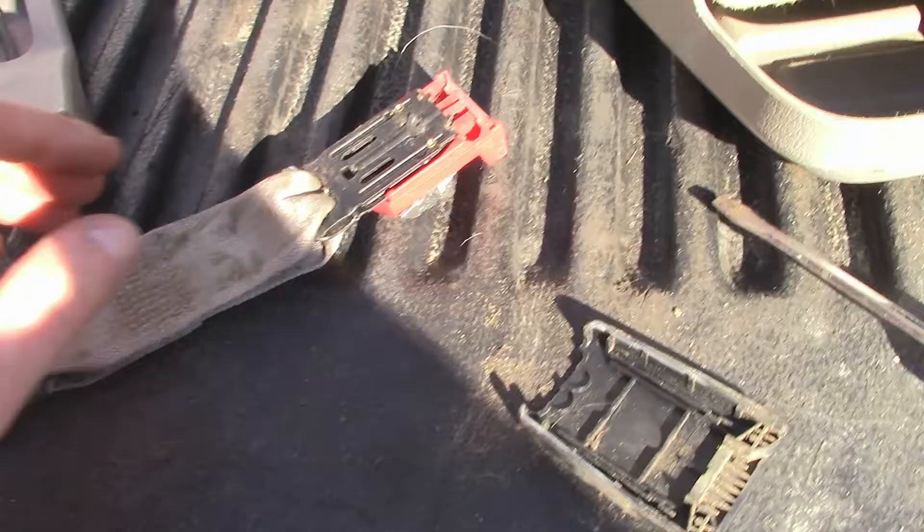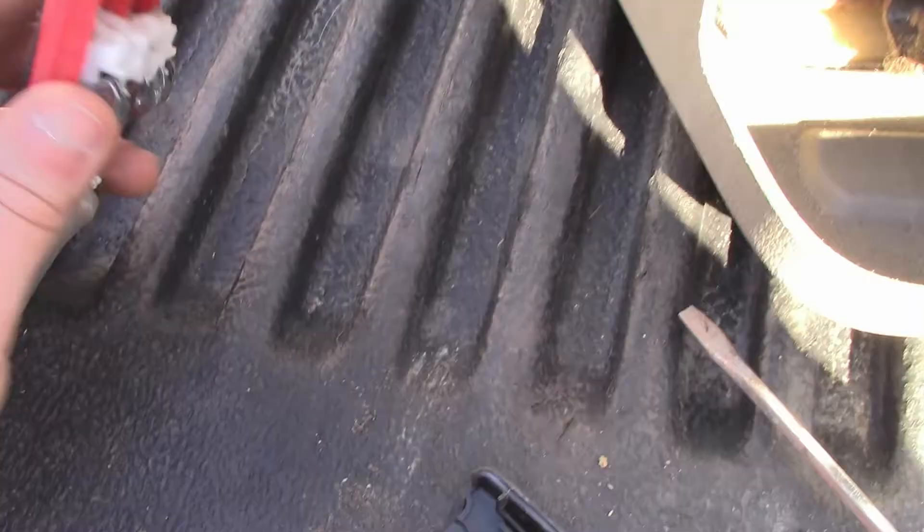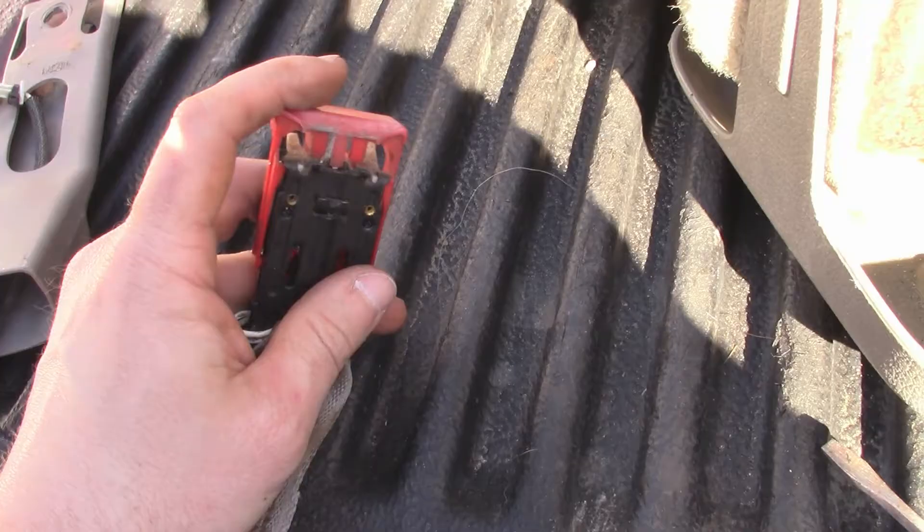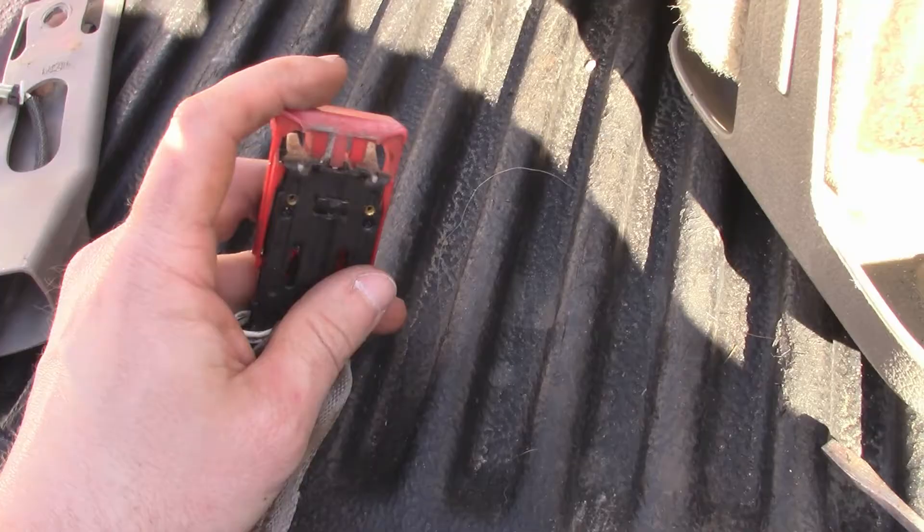No damage — if you pry carefully it will come apart. It looks like my biggest issue is that it's all gummed up. This little piece right here is supposed to retract further in to let the buckle slide in, but it's sticky. I'll clean it up, and hopefully that takes care of it. Put it all back together and the job is done.